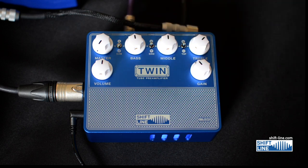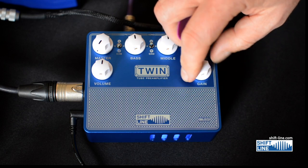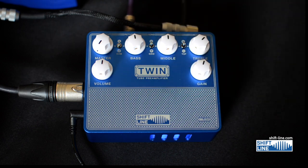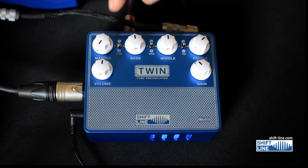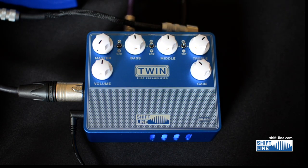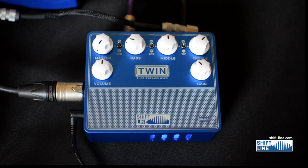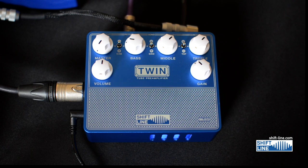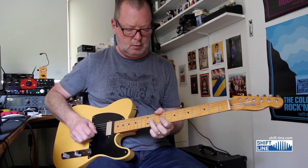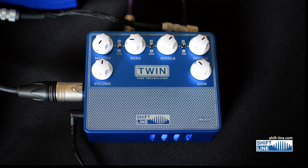These passive tone controls are very subtle — I like them a lot. Now if we crack the gain, that overdrive is going to be even more pronounced. I'll keep it at midday and switch to the other cabinet to hear the difference. Big difference — much more scooped mid-range.